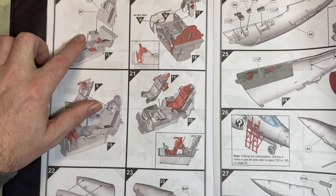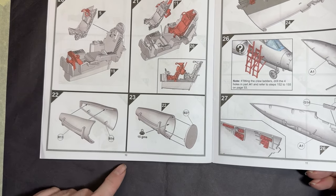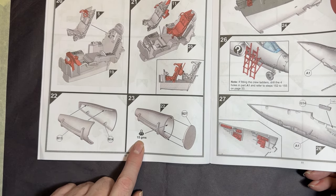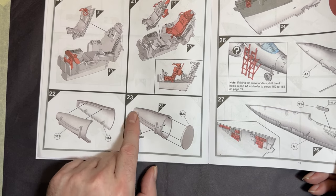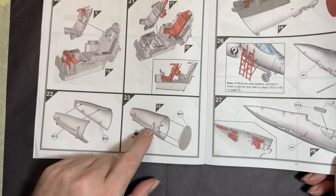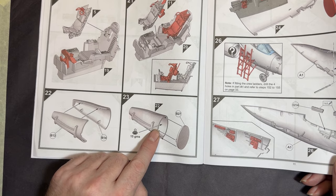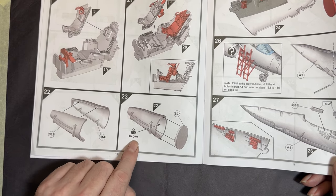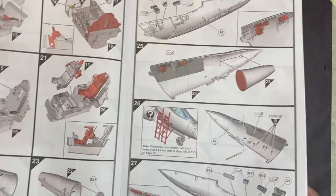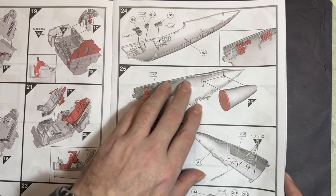We have the rear bulkhead going in, the instrument panel, rear seat, and front seat. Then there's a separate insert for the nose cone where you put in your 15 grams of nose weight. It's a sealed unit — fill it up, glue the lid on, and it keeps everything tidy. I always add an extra 5 grams just to be on the safe side.